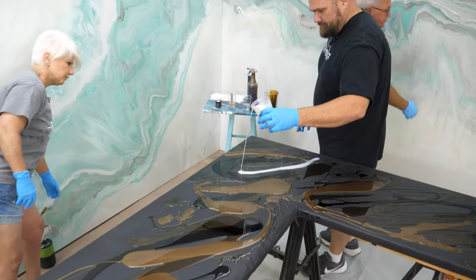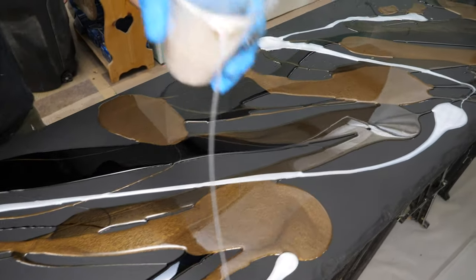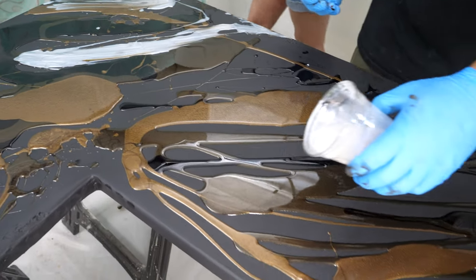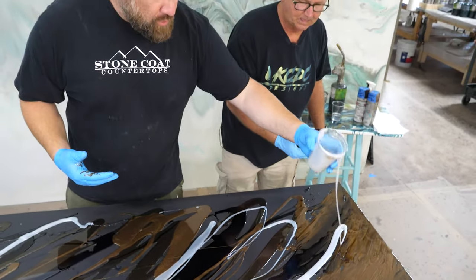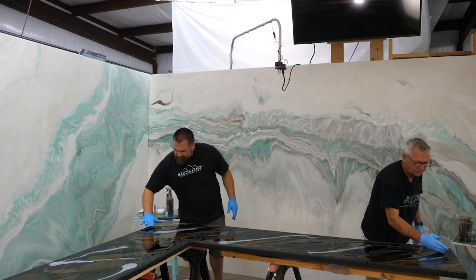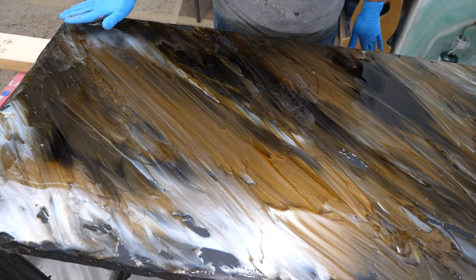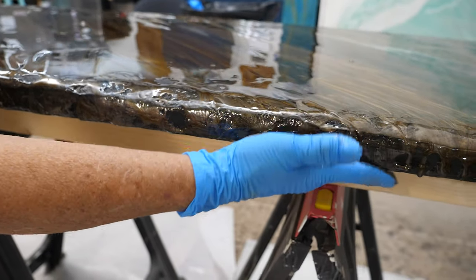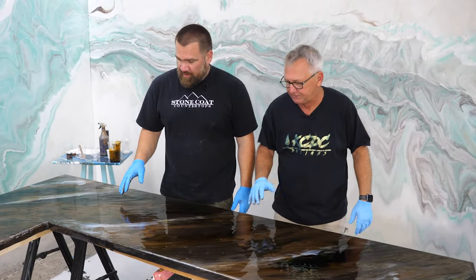We're using a combination of mica powders, dyes, and some paste that you can even find at Stone Coat. We've leveled out this project on sawhorses with 2x4s and all-thread underneath — a super fast way to level out big projects in your shop or on site. Those colors are so neutral they could go with just about any decor really easily.